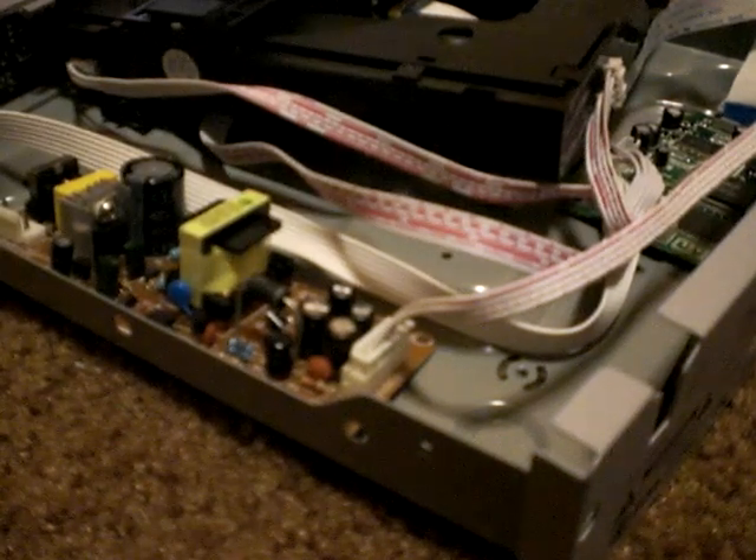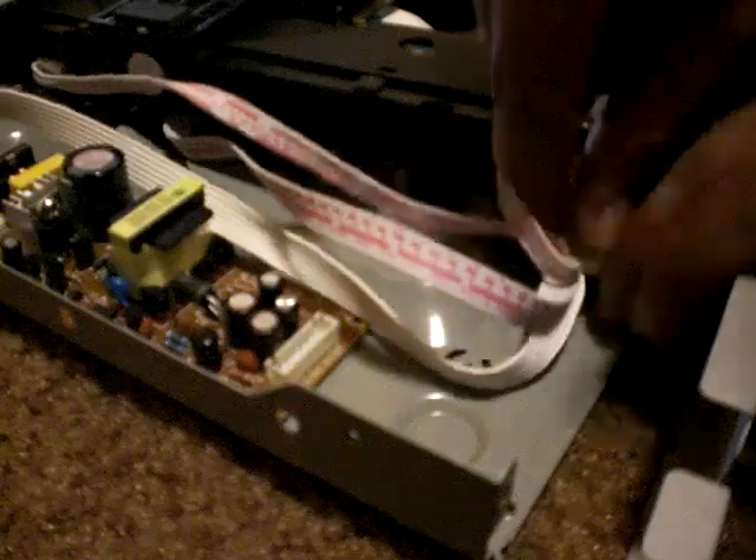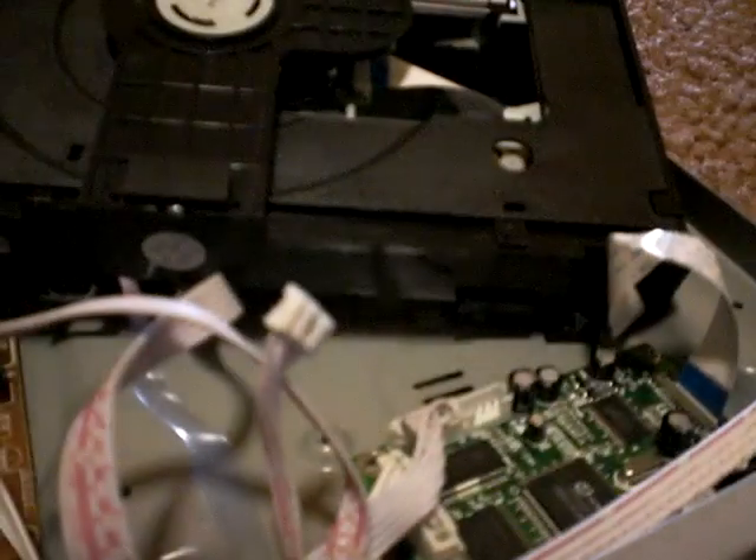Now what you're going to do next is just be careful. You're going to unplug every single thing. Now this is one of the most important parts in a DVD player. Set it aside, and set the DVD player aside too.